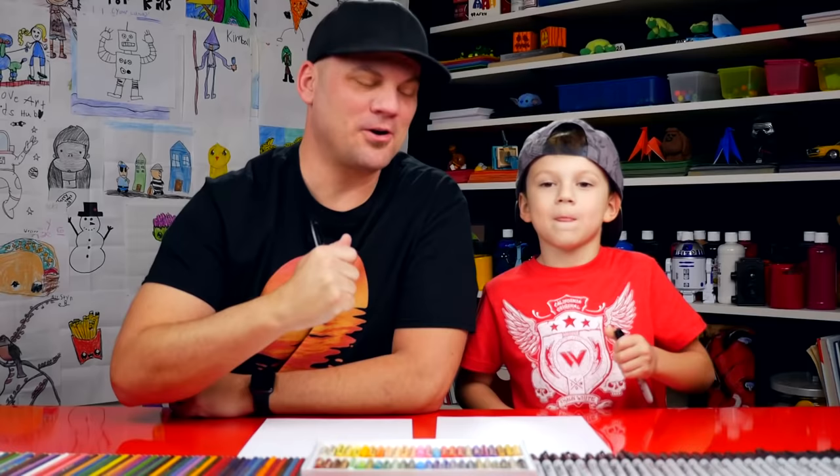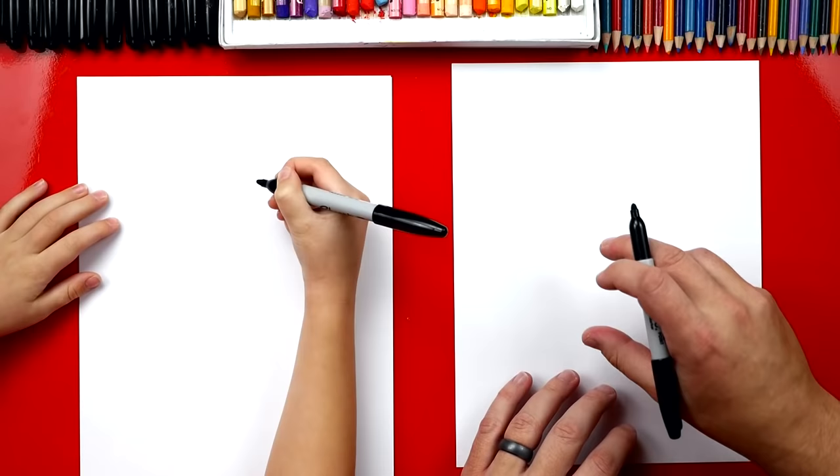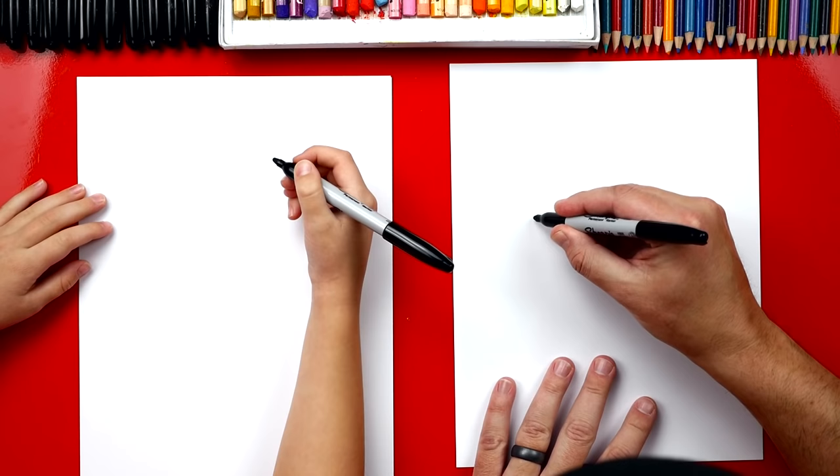You ready to start? Marker. First, we're going to draw the fluffy part on top of the stocking. So we're going to draw a bumpy cloud line and we're going to draw it right across our paper.